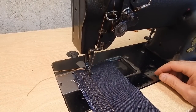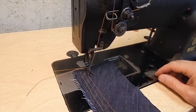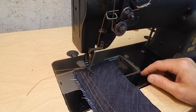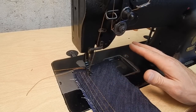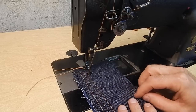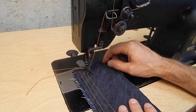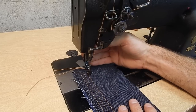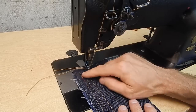I'll show a couple of methods for working around a machine that doesn't have reverse. First off, you don't need to use reverse nearly as much as I see a lot of people use it. For instance, many times when you sew to the end of something, later in the construction process you'll sew across it — in which case you won't need a reverse at the end of that stitch.